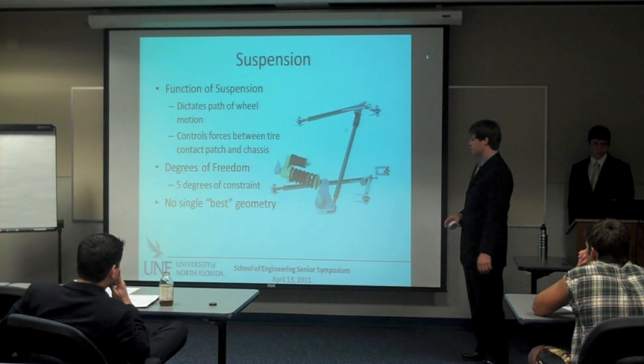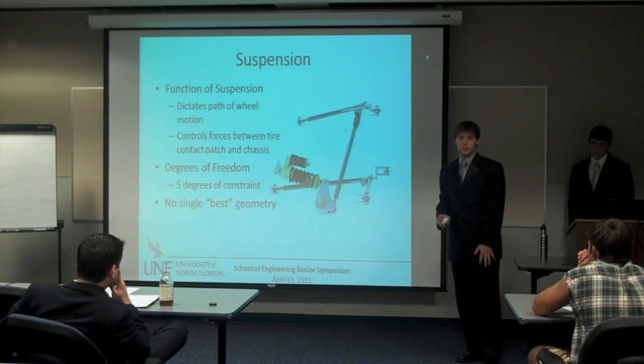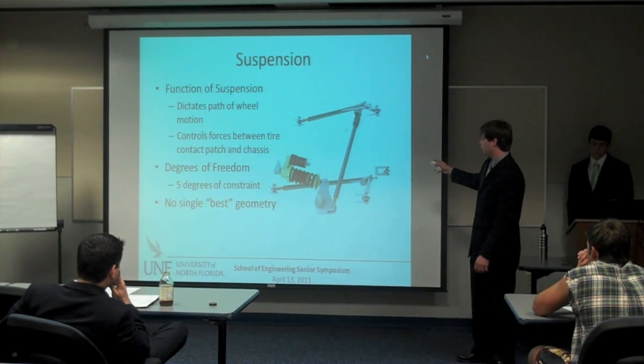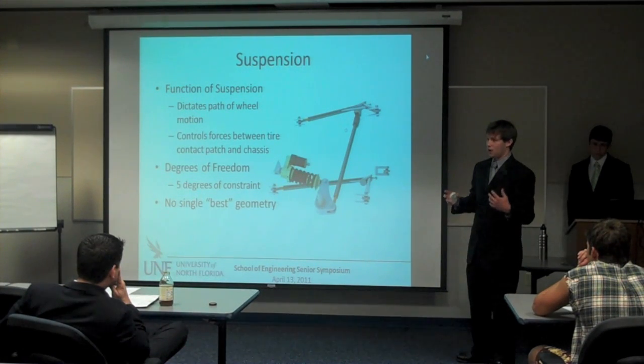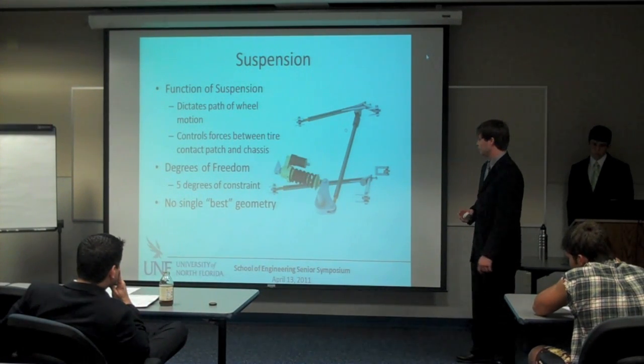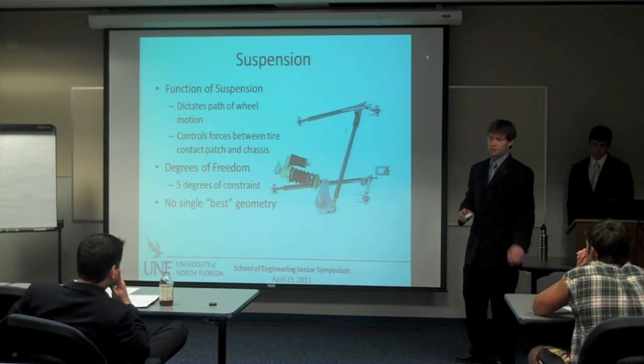It's interesting to say there's no single best geometry. And when I say geometry, I mean how this is all laid out in 3D space. We went with a short long arm because it gives us optimal tuning characteristics and because everybody else does.